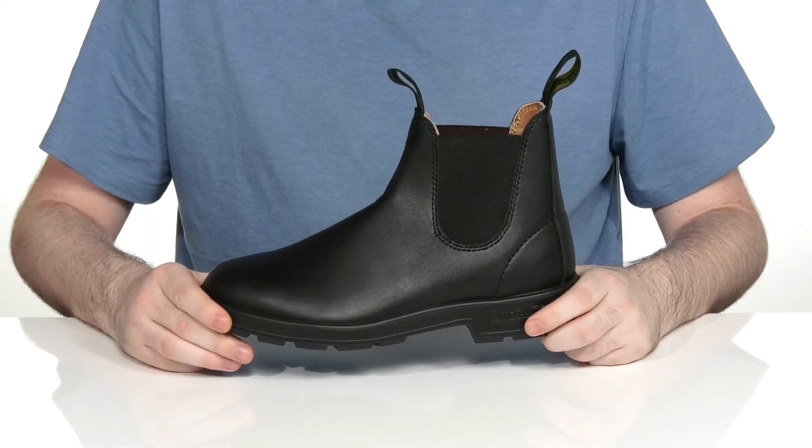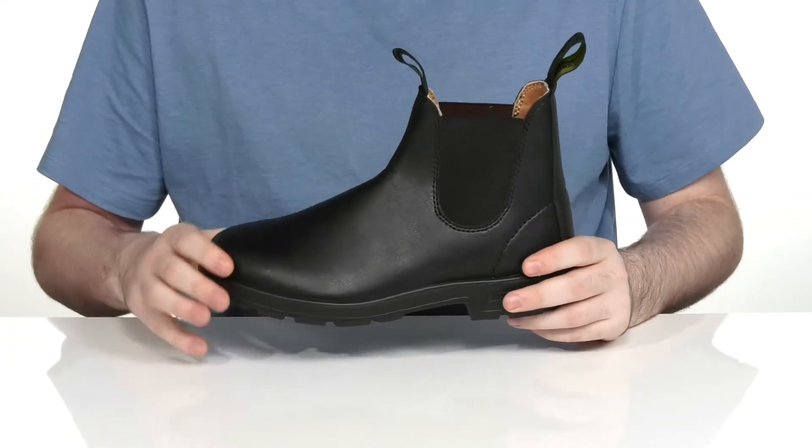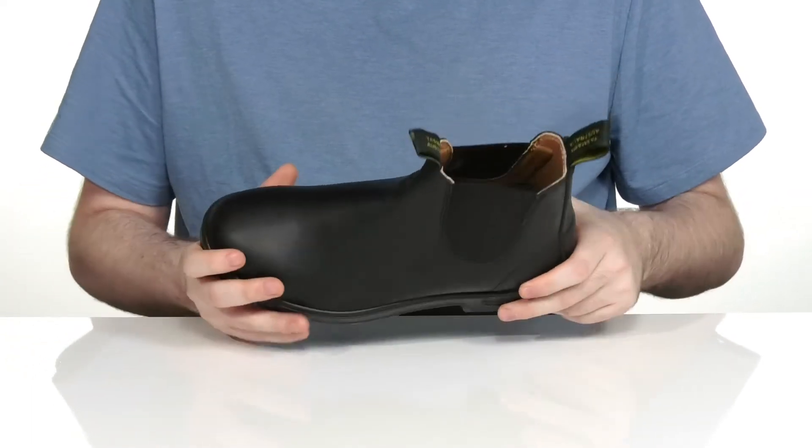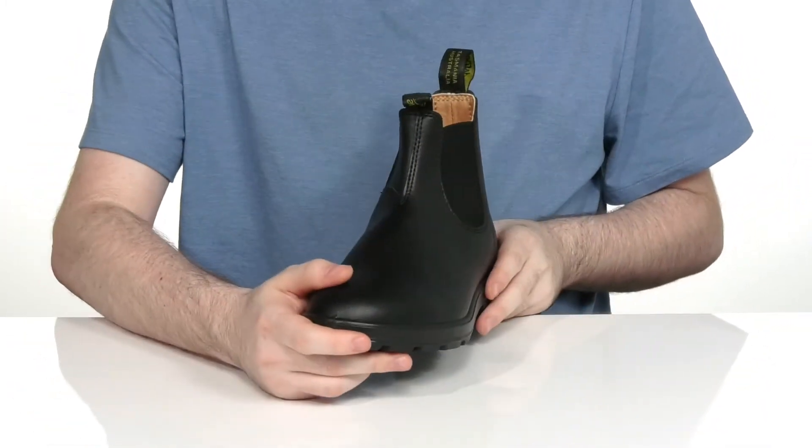Enjoy the great look of a leather Chelsea boot without any of the leather. This vegan made silhouette has a synthetic upper as well as dual gore panels so you can slip your foot in and out very easily.